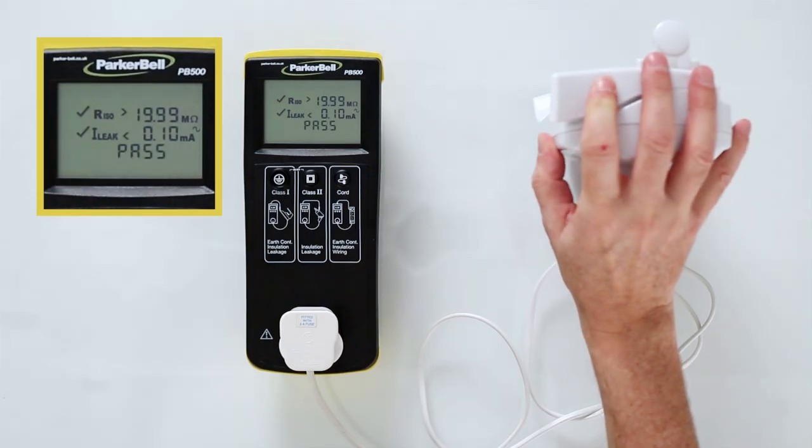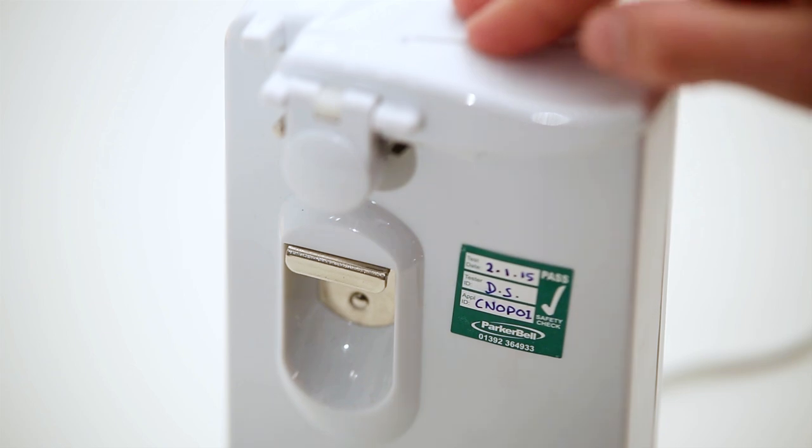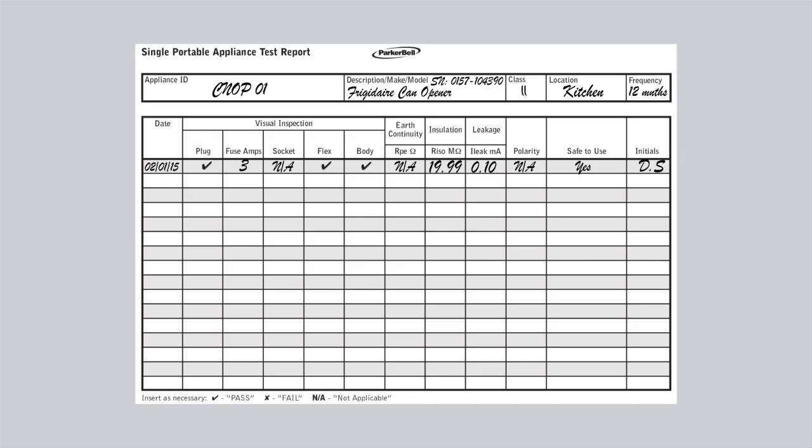This appliance has passed the Portable Appliance Test. Place a pass label on the appliance and complete the relevant Portable Appliance Test Report Sheet, noting the screen readings.